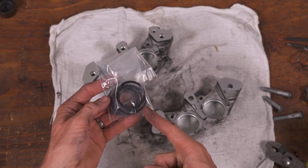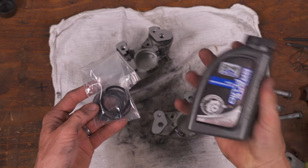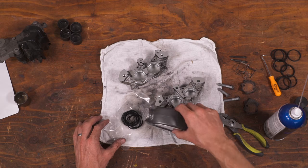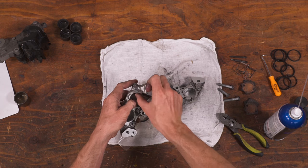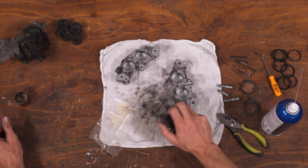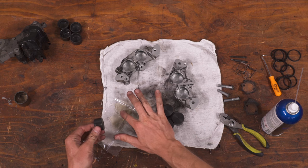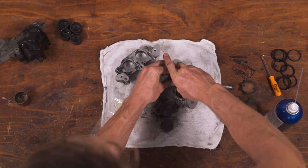Your new seals may come pre-lubed or they may come dry. If they're dry, the only acceptable thing to lubricate them with is brake fluid. Wet the seals and gently work them into place, ensuring that the taller lip is on the inside, just like it was when you took the old ones out. Now for the pistons — lube them with a touch of brake fluid, then push them into the bores and press them all the way home.